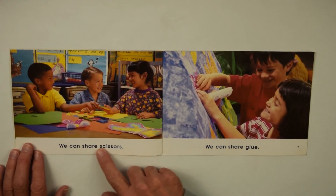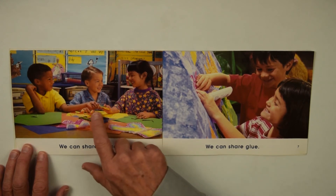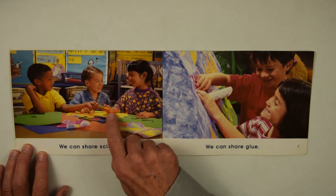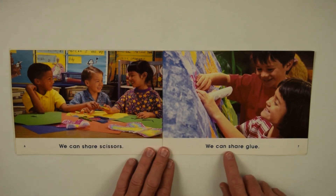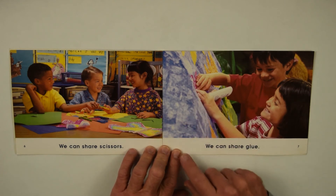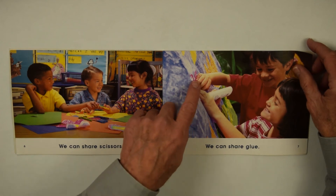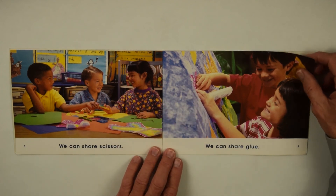We can share scissors. And they're sharing the scissors, handing them over — handle side first. We can share glue. And they help each other glue things together. It's pretty messy sometimes, so you need a friend to help hold on the piece to keep it neat.